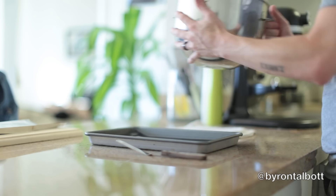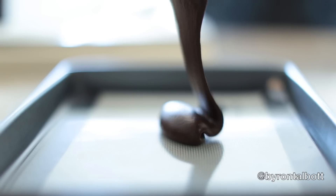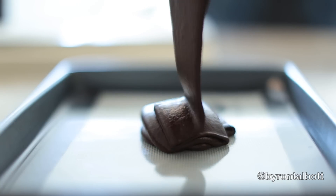Once the batter is ready, pour it onto a sheet tray lined with parchment paper or a silpat and smooth it until it's very, very thin. Bake this at 350 degrees for about seven to ten minutes.